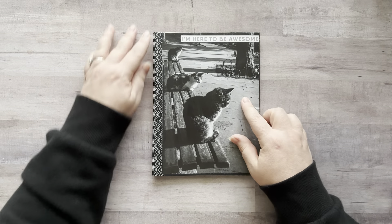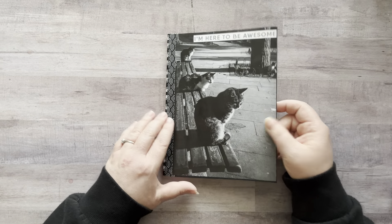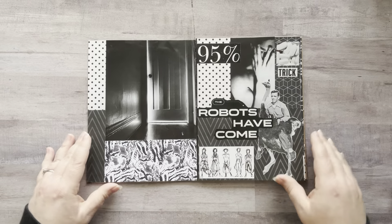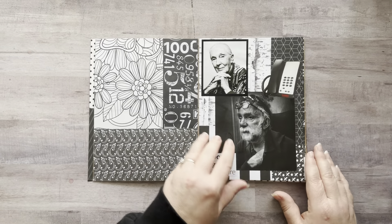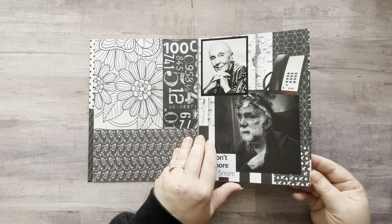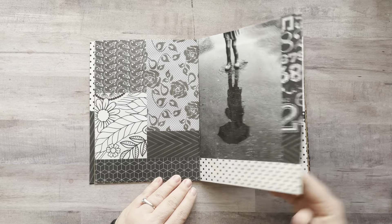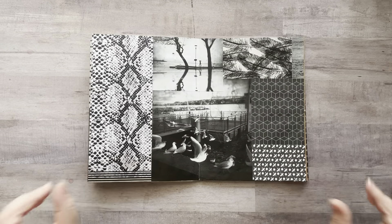I also added some washi tape along the spine, and then I added this cat image to the front. I'm not done decorating — I need to glue that back down. I've basically just got all the backgrounds done on it. And thank you to everybody telling me this was Jane — yes, I did know, I just didn't mention it. She's amazing. I have lots of stuff I still need to decorate, but I have all the backgrounds done so now I get to just do the fun part.